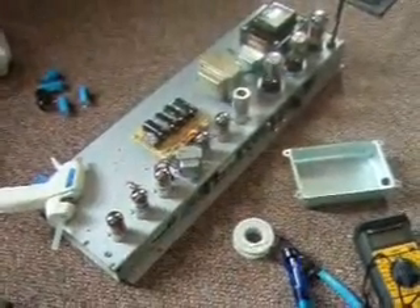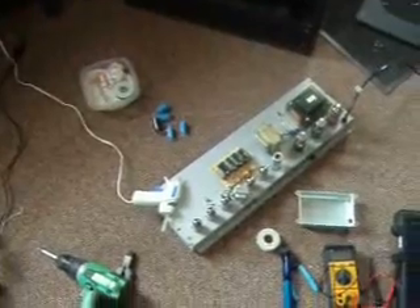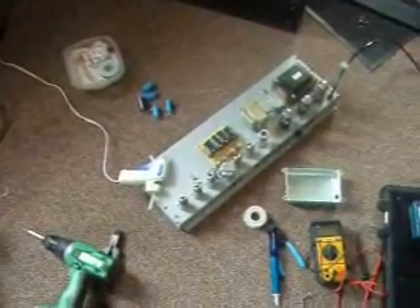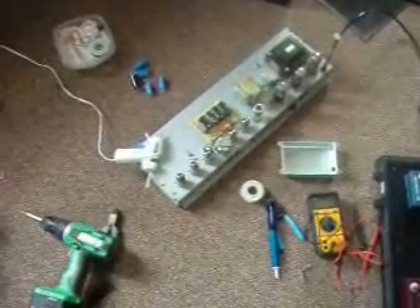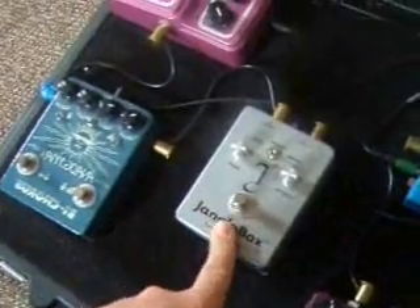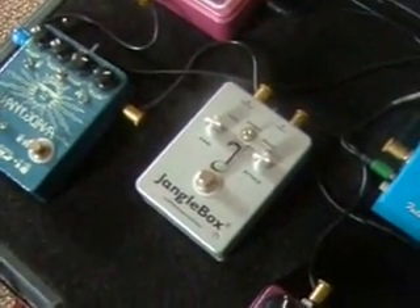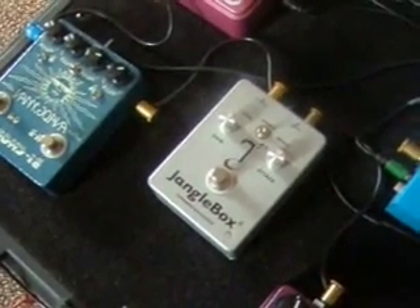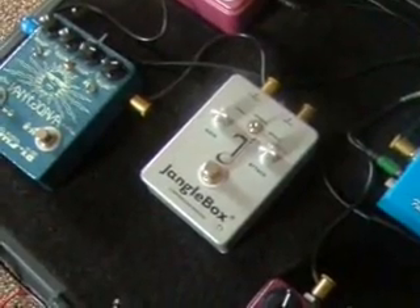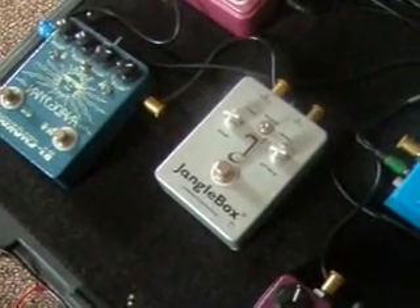I'm going to put this back together and go over to my buddy Ken's house. One last very important tip: get yourself a workbench, because working on the floor really hurts. I'm going to go fix it up, and when I get it running I'll take a video. I may be trading Ken this jangle box for a road-worn Stratocaster neck, which I need because I sold a neck off my Strat. So I'm going to bring that jangle box and see if he trades me for his neck.